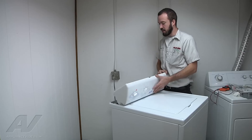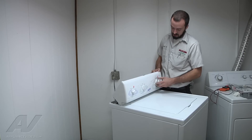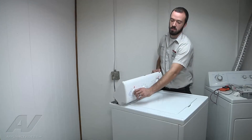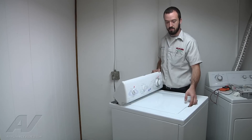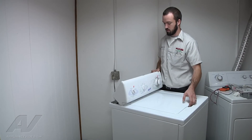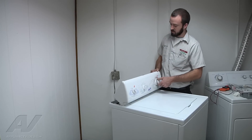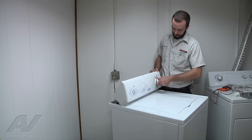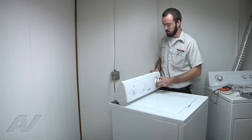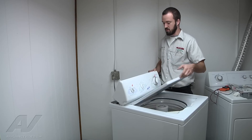Make sure you're not touching any wires or anything. Plug it back in and we're just going to go ahead and turn it to an agitation setting. Pull the timer out and it is agitating. When you open the lid, it stops. Now we are going to check the spin because there are multiple contacts on this particular lid switch. It is spinning and draining and it is stopping when we open the lid.